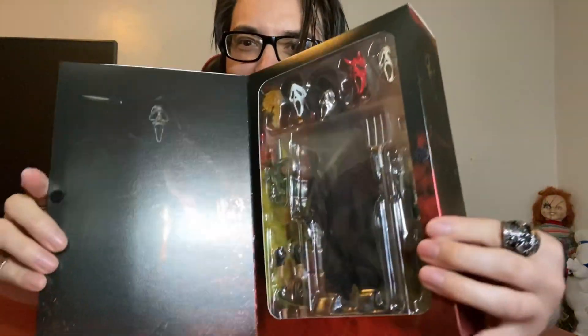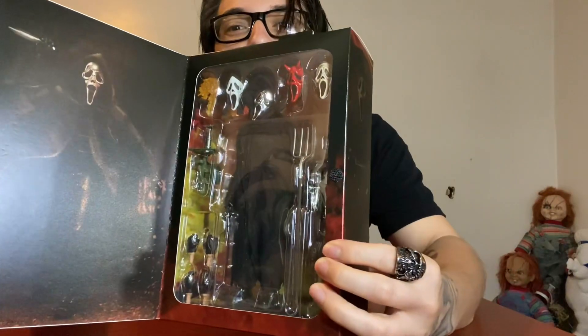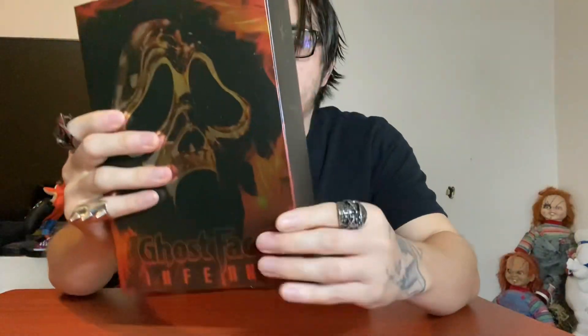Even the inside — you guys can't tell, but I'm really blown away by this figure. I think the issue with mine is it doesn't stand well. I do keep the ultimate boxes from NECA, so I'm going to — I usually don't do this — open it from the bottom. I don't want to damage the box.